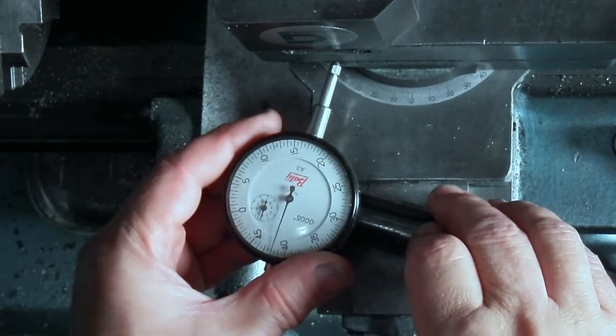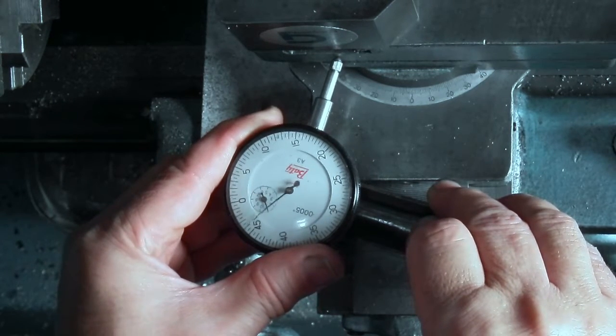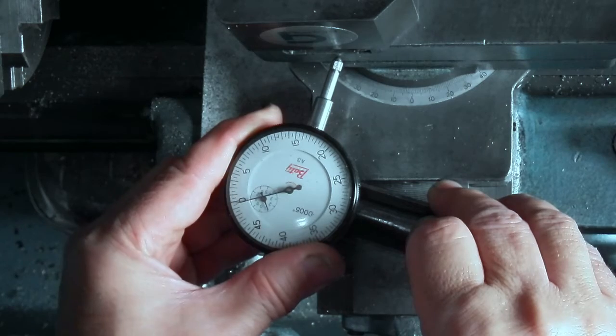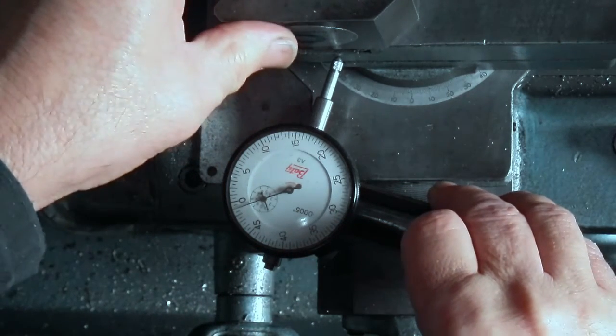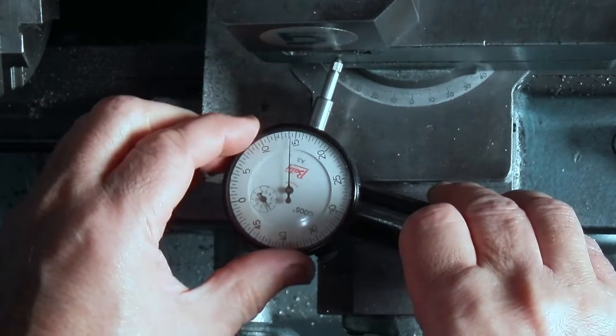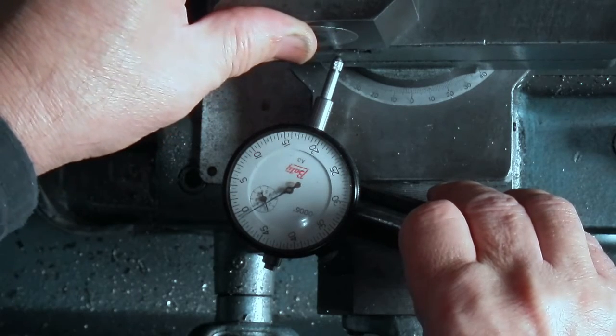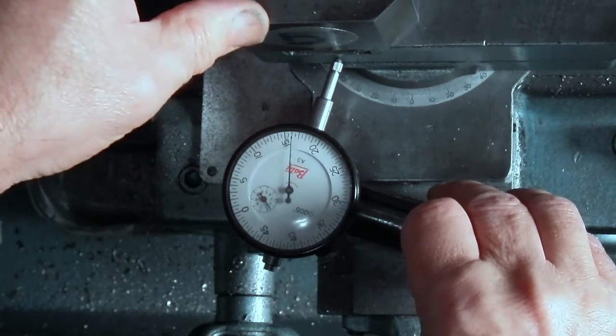Just checking the backlash in the cross slide. It's about 17 thou of backlash.